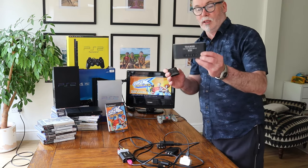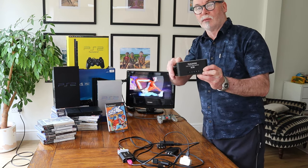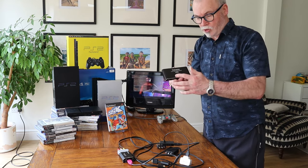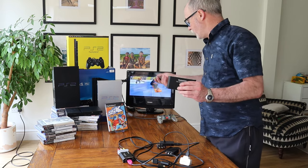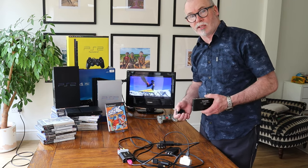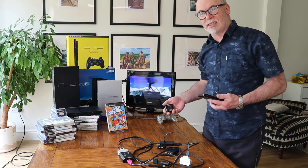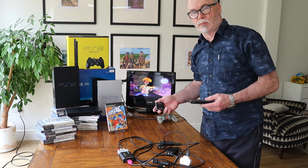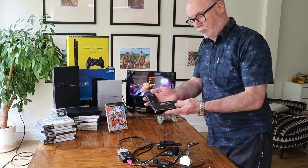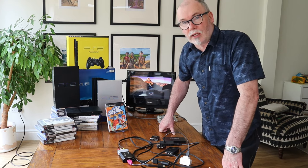If you're really getting desperate and you've got loads of consoles like us, we use this five-way splitter, which takes five consoles into one HDMI port. It automatically detects whichever console you turn on and transmits the signal to the TV. So you're spoilt for choice — four different ways to connect your PS2 to a smart TV or modern TV. If you don't have a spare HDMI port, use a two-way or five-way splitter.